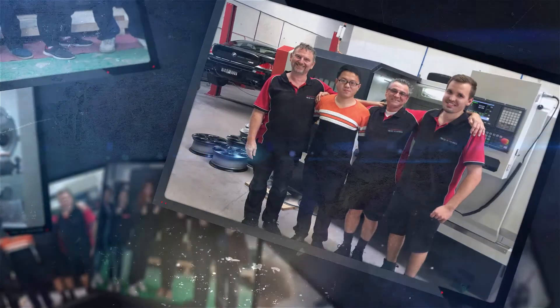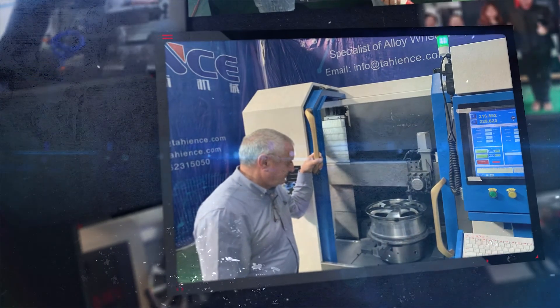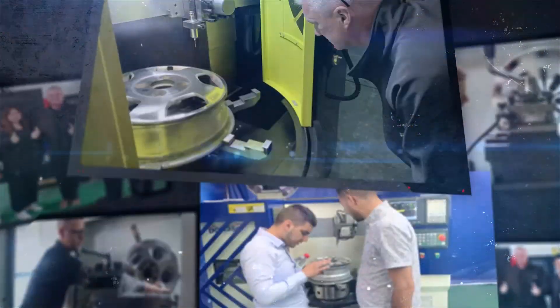Automation and better products are always the user's constant choice and pursuit. As specialists in wheel repair machines, we always walk the road in pursuit of more perfect products. Looking forward to your attention.